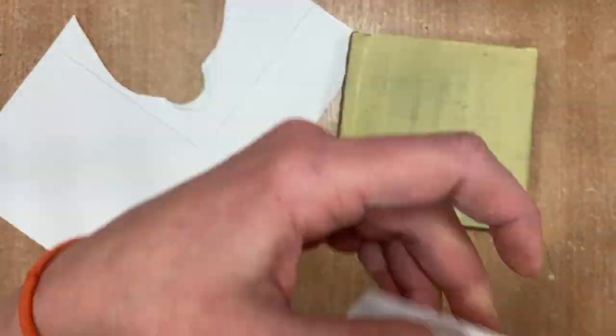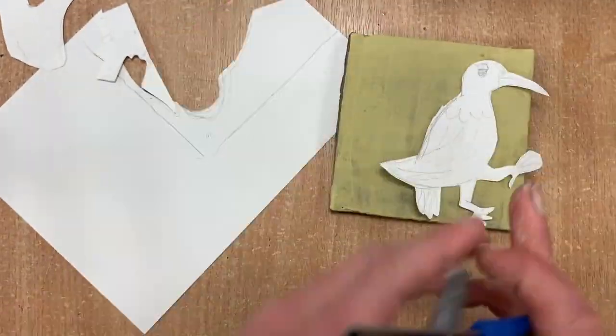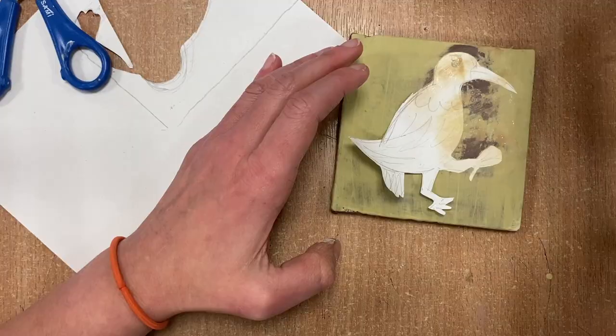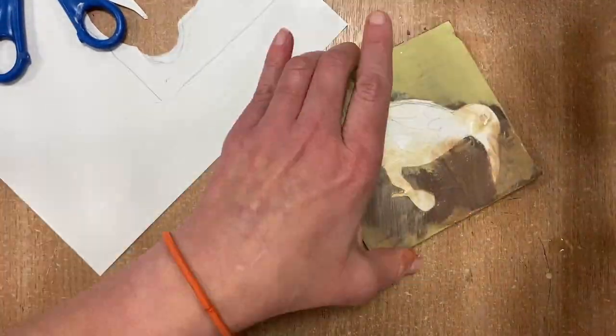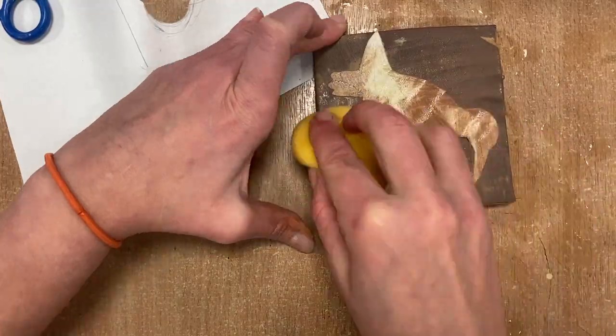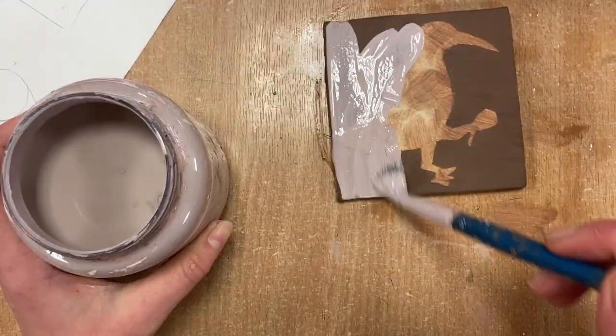While it is drying I'm cutting out an animal that I'm going to use as a stencil to decorate this tile. Once I've got my stencil in place on my dry slip, I just put it down and gently with a sponge wipe out the background. So the yellow is going to stay underneath my stencil while the rest is wiped out.